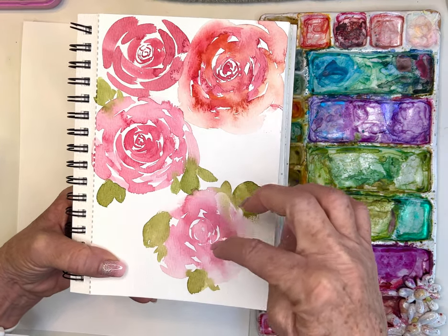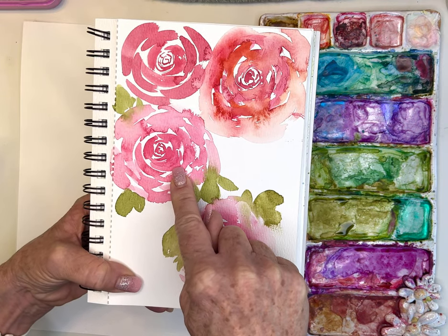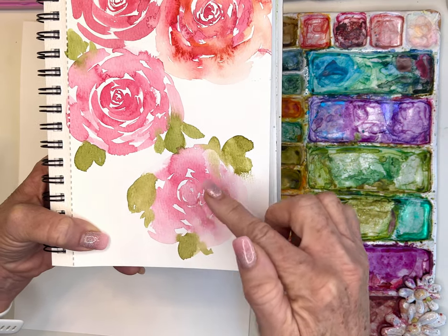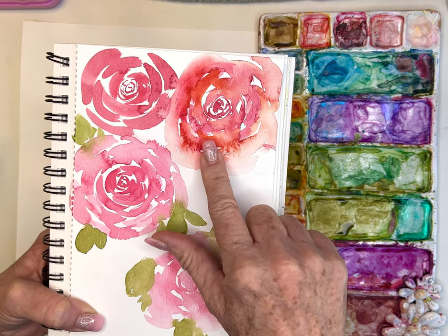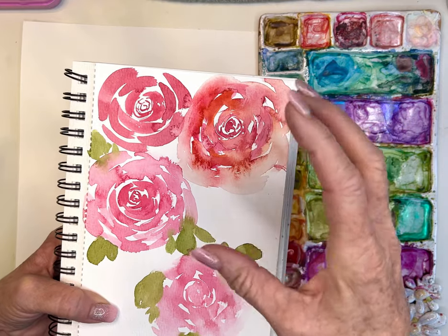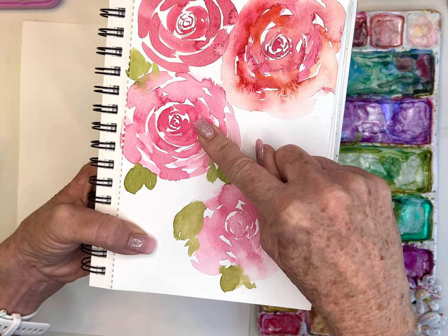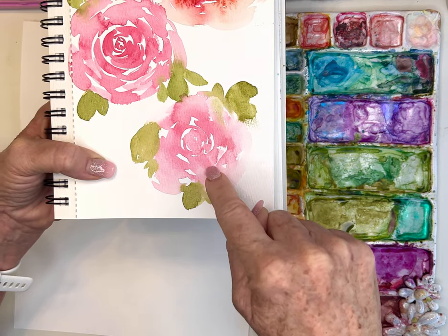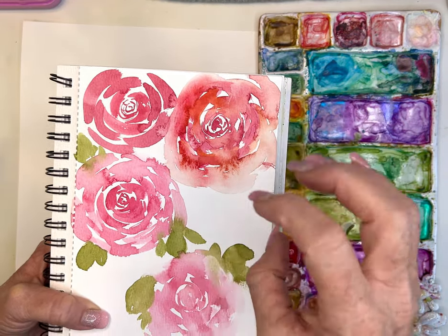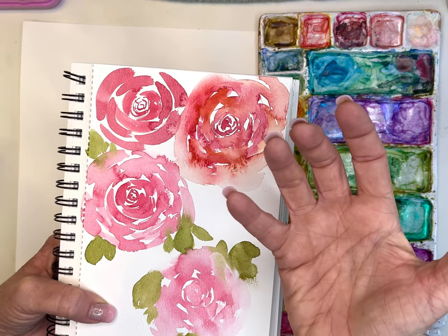I'll show you the brush strokes and how I apply them, and then we'll go through the three techniques I use. The first is wet on dry. The second is wet on wet — painting the rose and then going around the edges with clear water. The last one is glazing — painting a rose and then going in with a glaze of a different color, which I love because it has so much depth.